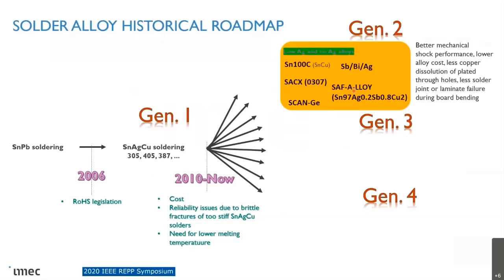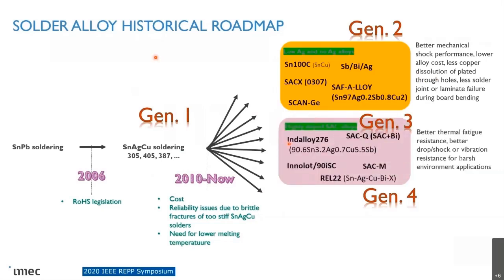The third generation was what I would call the highly doped SAC alloys. You see a lot of commercial names here. They showed better thermal fatigue resistance — not always, depending on the type of board and component — and better drop, shock, and vibration performance. Better performance for harsh environmental applications, but not always. Sometimes there are also reliability issues seen, mainly because it is a very rigid solder joint.